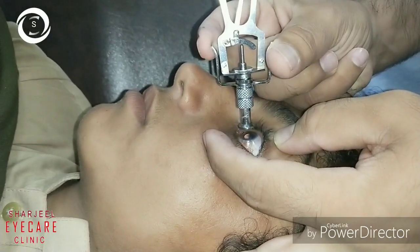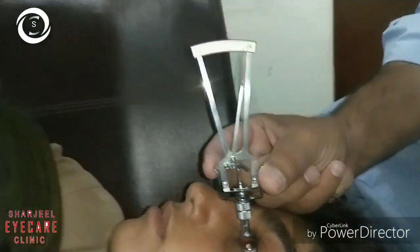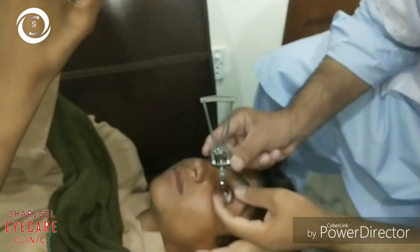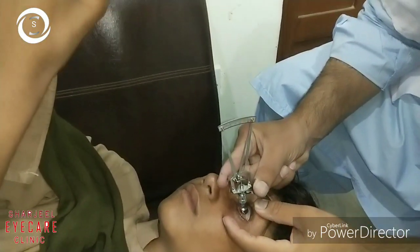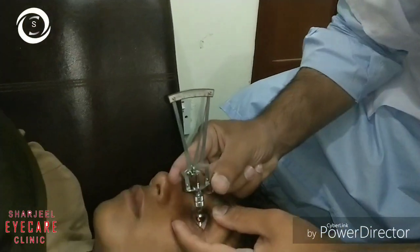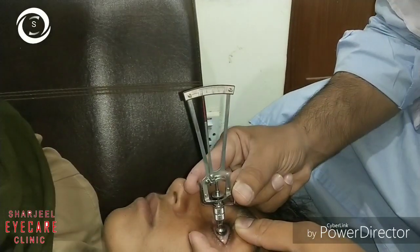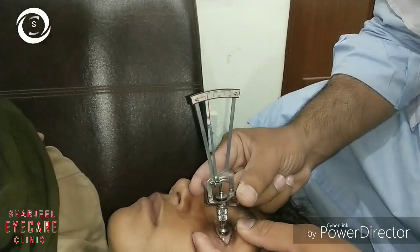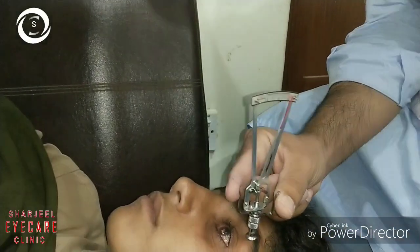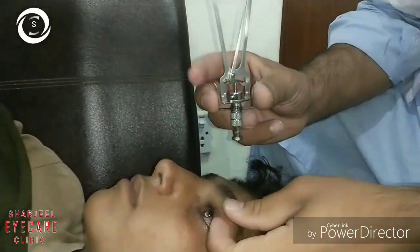This patient unfortunately had high intraocular pressure. When gently pressing on the cornea without weights, the needle is pointing to zero — confirmed six or seven times. All readings are at zero, indicating very high intraocular pressure.